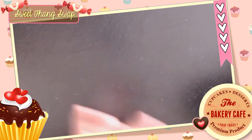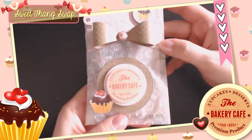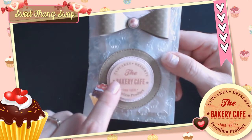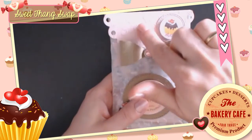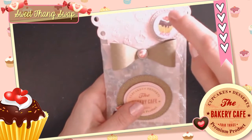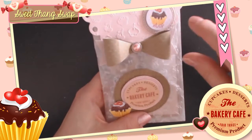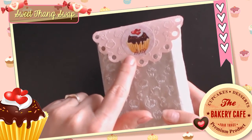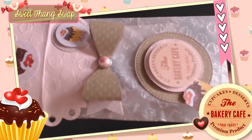The next one is the bottle cap charm. The packaging looks like this — I used a cupcake and one, two, three die cuts in different sizes — round ones with stitched edges. There's also a die cut with the embossing folder and round die cuts made with the Silhouette Cameo. It says 'Cupcakes and Desserts — The Bakery Café,' with a nice bow and a sticker that says 'swap.' I embossed the glassine bags with the cupcake embossing folder too.